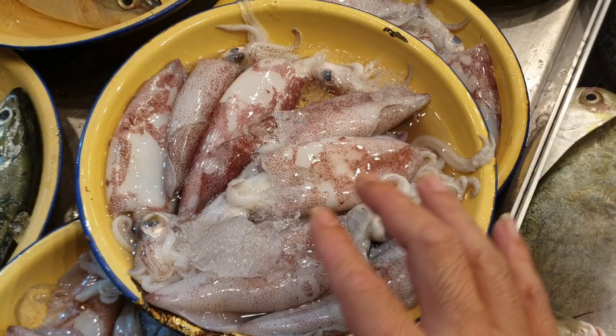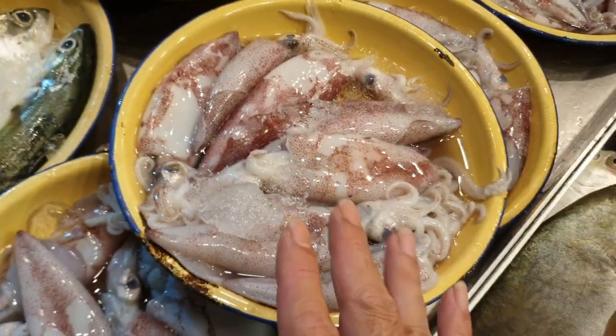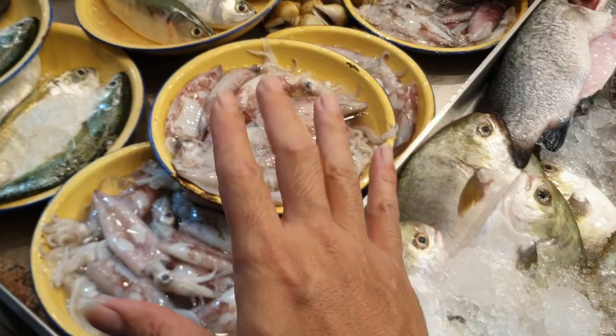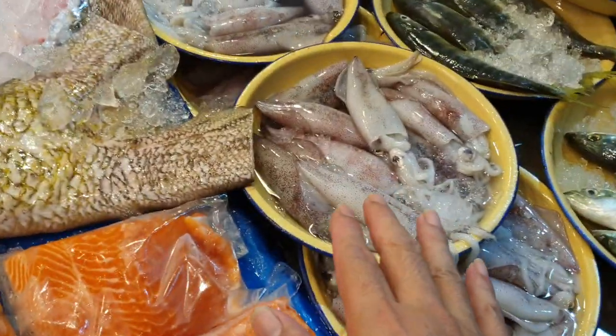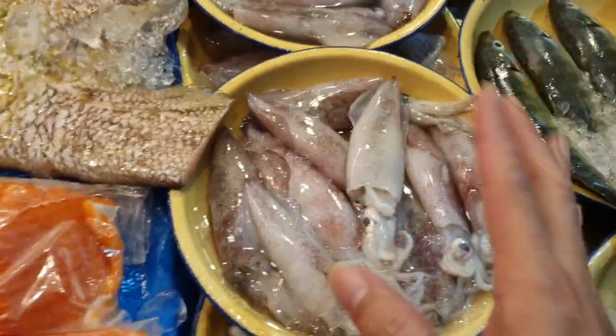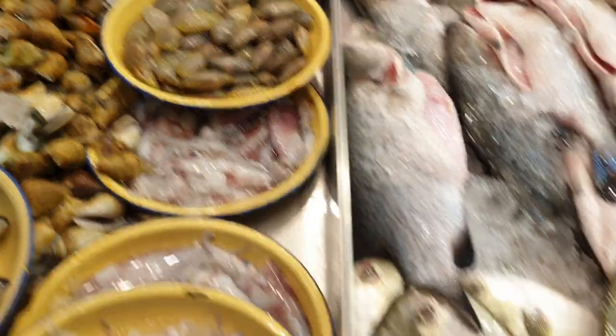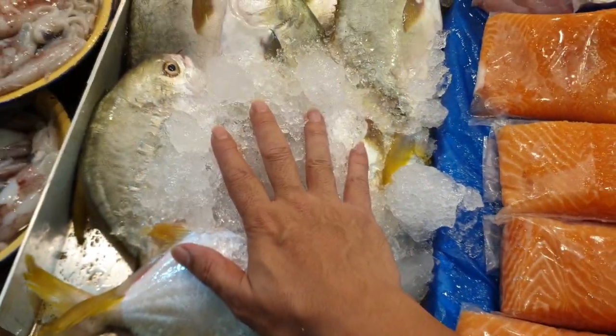Sotong today — we have two grades. Five dollars for half a kg where the skin is not so nice, already a bit worn. It's the exact same sotong but if you're really into the looks, go for the nicer ones at seven dollars per kg. Then flower lala golden perfect today — six dollars.